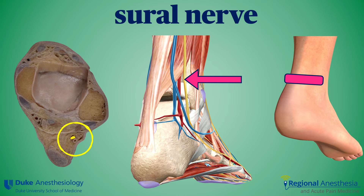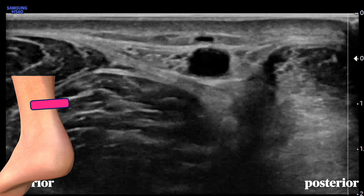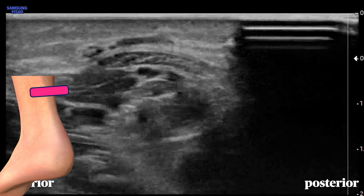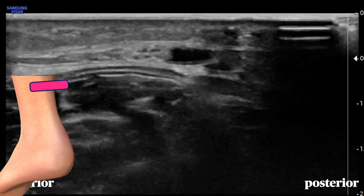The sural nerve can be found just behind the lateral malleolus, beside the Achilles tendon. It innervates the lateral foot. With a light touch on the probe, you should see the short saphenous vein and the raspberry-like sural nerve beside it. Sliding the probe up the posterior calf brings both nerve and vein up onto the Achilles tendon, which helps with identification, but it can be blocked at any location.